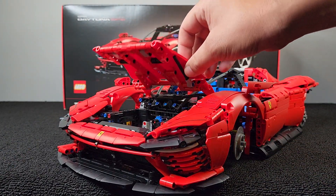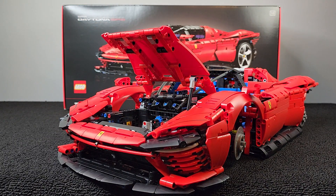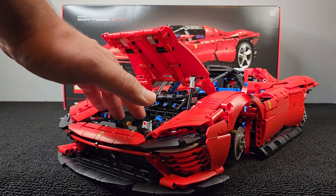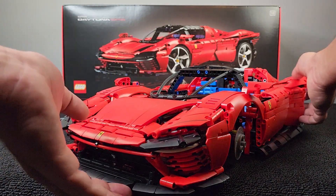and the frunk. Look at that. Boom. There's a little prop for it too. Check that out. So however you want to display it, you can leave that bad boy open. I wonder what's going to go in the front — maybe a little bag like the Cyan. Either way, so sick.